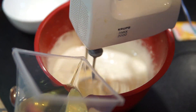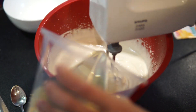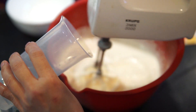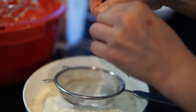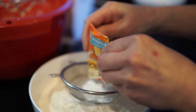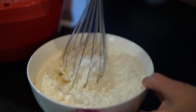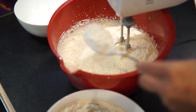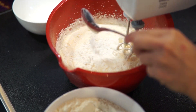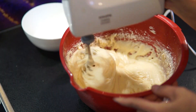Mình bật máy ở tốc độ thấp nhất, cho dầu ăn vào từ từ cho đến hết. Sau đó cũng đổ nốt lượng nước từ từ vào cho đến hết. Các bạn lưu ý là bột phải luôn mịn. Rồi trộn đều với bột để bột mới phát huy được hết tác dụng. Mình múc từng thìa bột vào âu hỗn hợp lòng đỏ, quấy đều bằng tay cho đến hết. Sau đó đánh bằng máy cho mịn trong khoảng 1 phút.